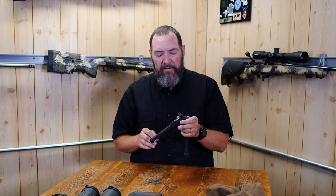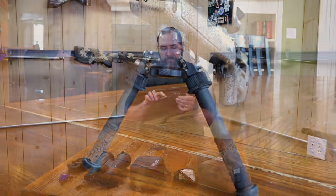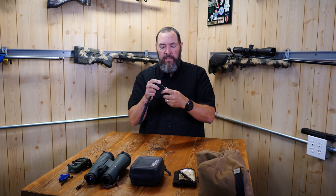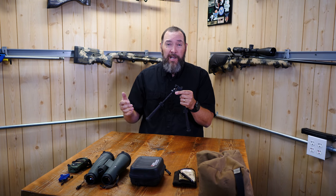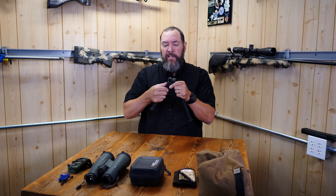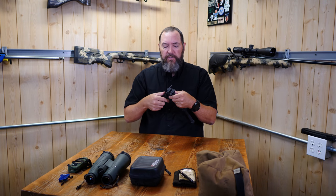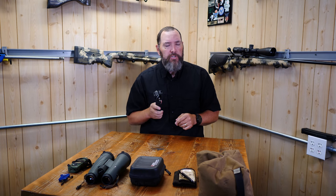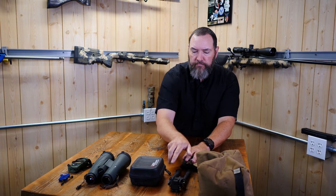The Atlas bipod hooks on quickly to Picatinny rails and has adjustable legs for different heights. In PRS you never know what you'll run into — shooting off rocks, tops of cars — so having two different leg lengths and angles is invaluable. That full range of functionality is why I choose the Atlas line of bipods; I just don't think there's a better bipod out there.